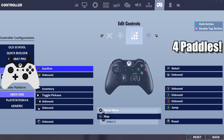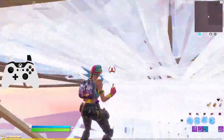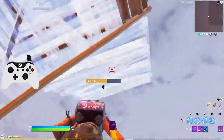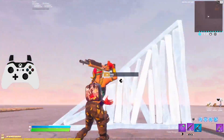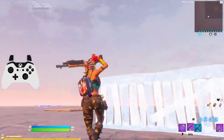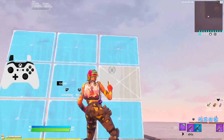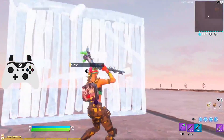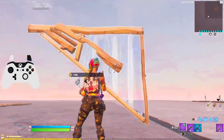Those are all the binds I'd recommend for four paddles. I have no plans on changing these anytime soon — they're comfortable and there are no awkward movements. The only time I have to take my finger off the right analog stick is to reload or place a marker. With pickaxe, edit, and switch mode all on paddles or left stick, I almost never lift my fingers off the analog sticks.